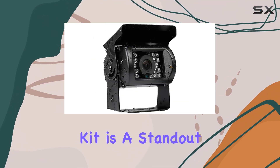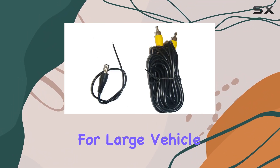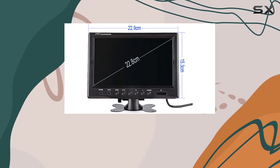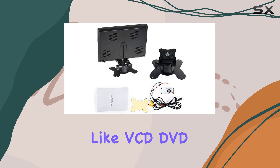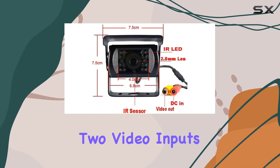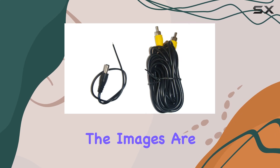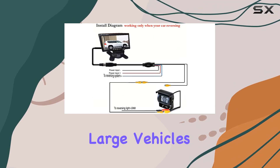This rear-view kit is a standout for its comprehensive feature set that combines technology and safety, essential for large vehicle operations. Starting with the monitor, the 9-inch TFT LCD display is clear and vibrant. It's compatible with various input sources like VCD, DVD, and cameras, supports two video inputs, allowing you to switch views between different camera feeds. The full-color display ensures that whether you're using it day or night, the images are crisp and easy to read, providing much-needed visual support when maneuvering large vehicles.